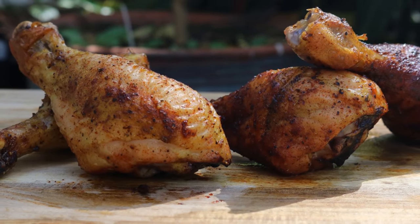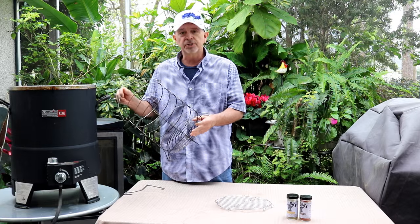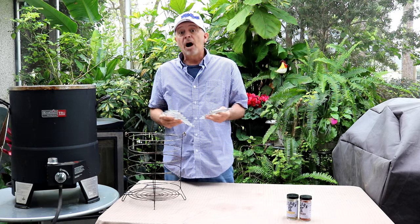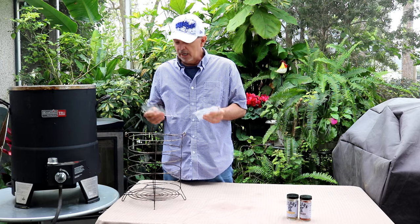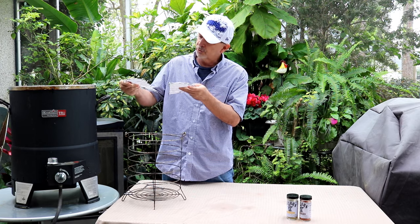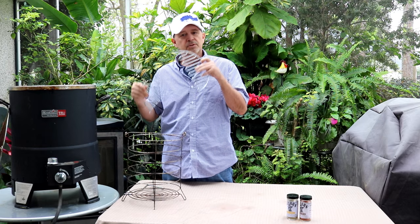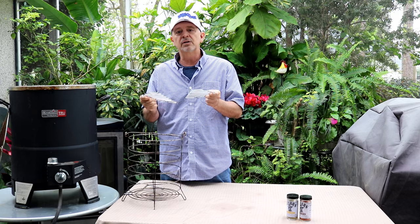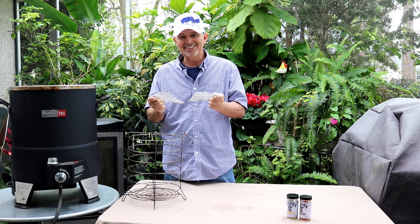If you've seen any of our videos, you've seen us make turkeys and chicken wings, all kinds of stuff in this fryer. From that big box retailer that we all know, we bought this Big Easy accessory kit. It comes with these chicken leg holders, kebab holders, and all kinds of meat hooks, but today we want to specifically look at how to make chicken legs.